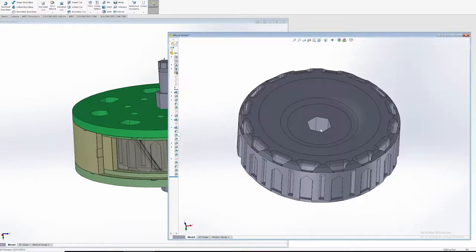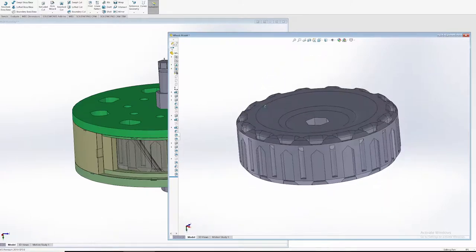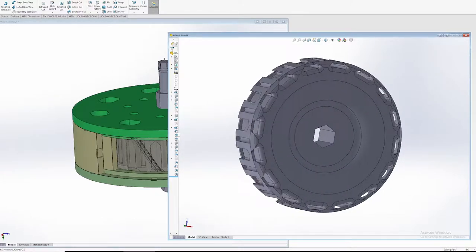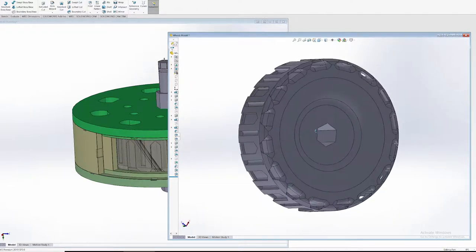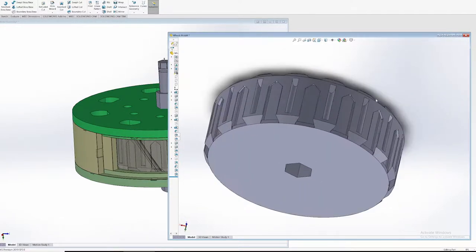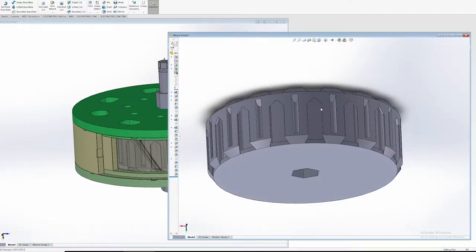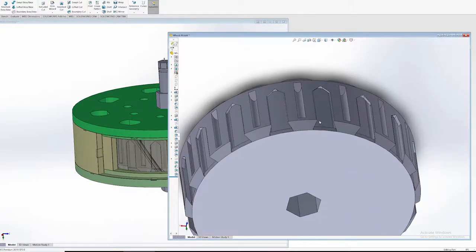Here's the wheel mold we're going to be using. This will be a 3D printed part out of nylon. This is my first attempt at designing a wheel hub. It will be using a hex shaft to transfer torque from the gearbox. The idea is that you need to design a mold hub that captures the poured polyurethane rubber.